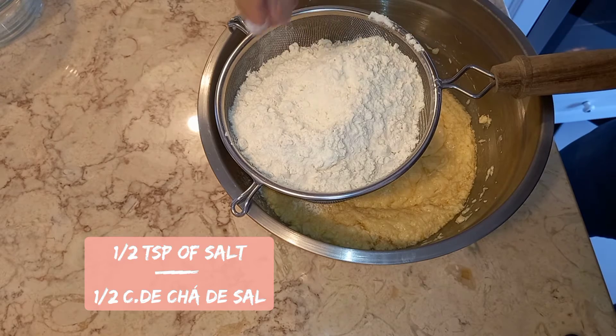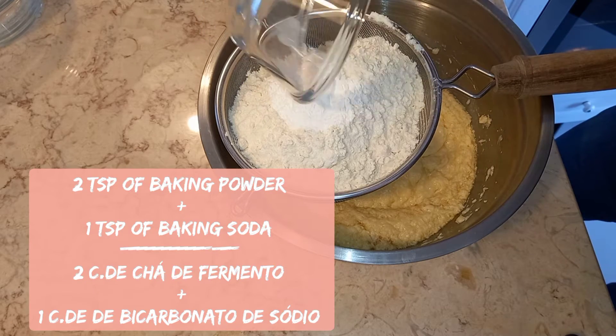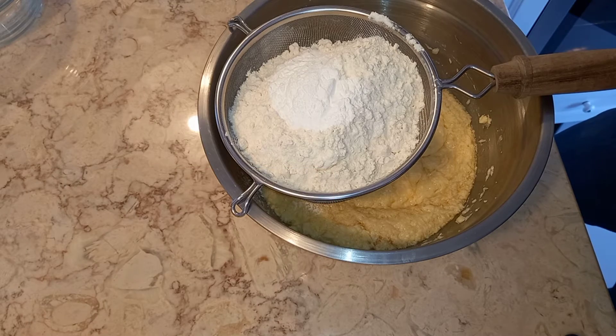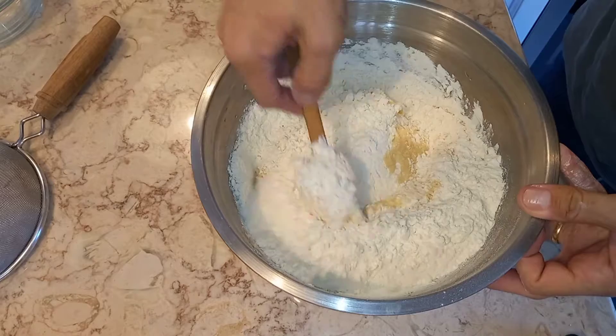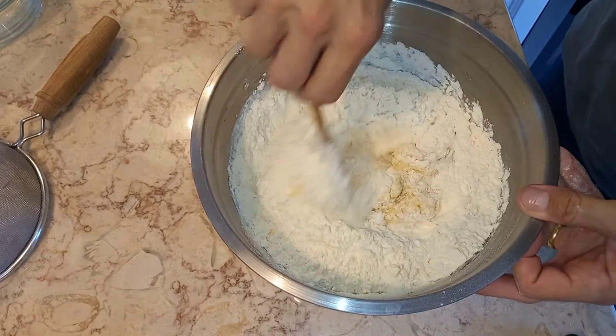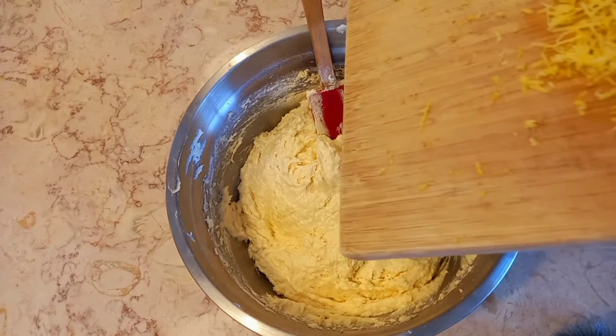Half teaspoon of salt, two tablespoons of baking powder, and one tablespoon of baking soda. Fold together, and add the zest of one lemon.